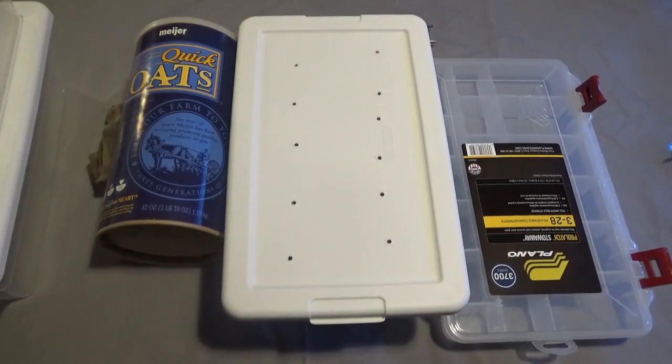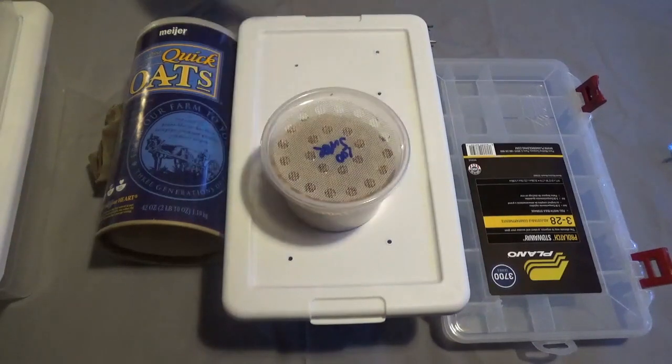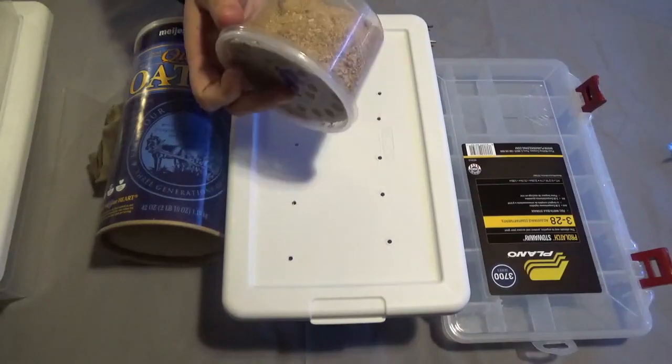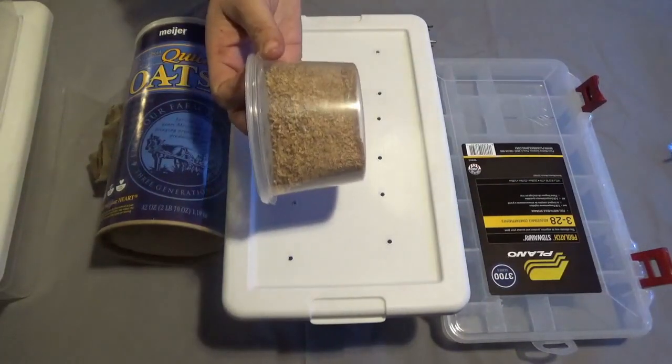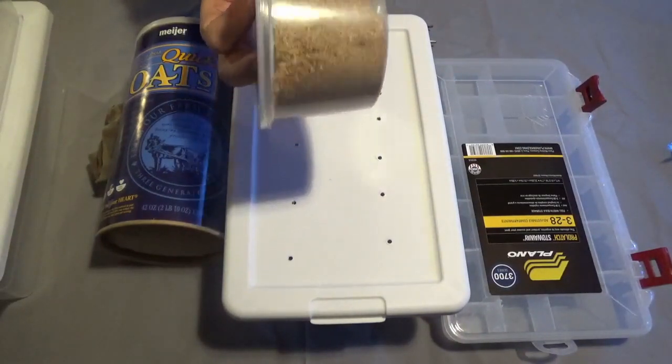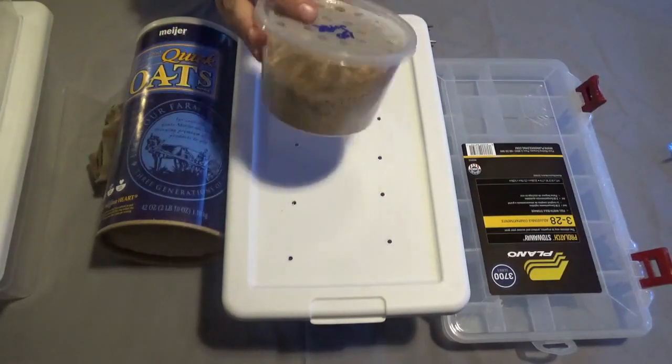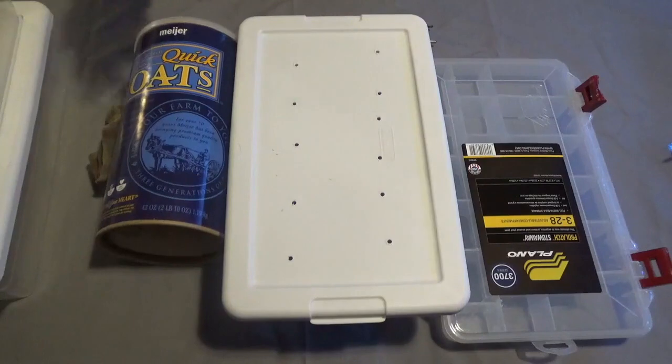The last thing you're going to need is obviously a bunch of super worms. I got a hundred of them for I think it was $4.50 at the reptile show that I go to all the time, so it's pretty cheap to start. They came stored in something that's almost the same as quick oats. So let's get started.